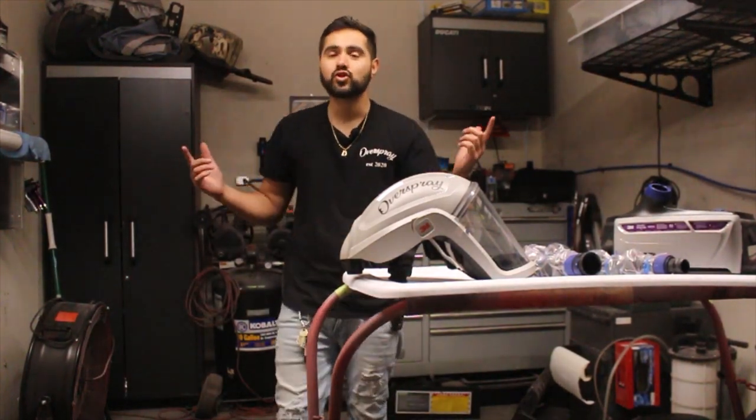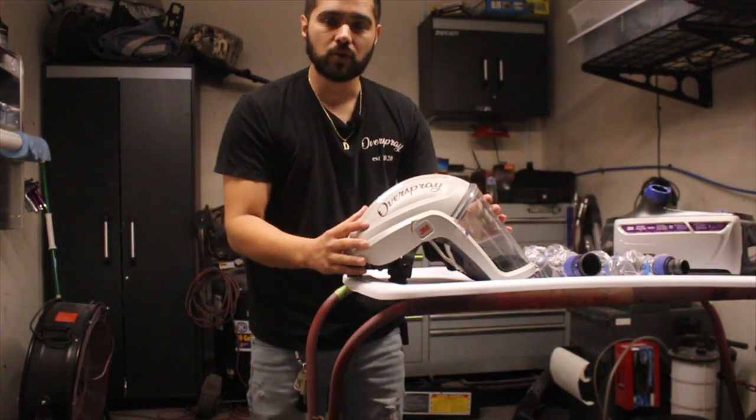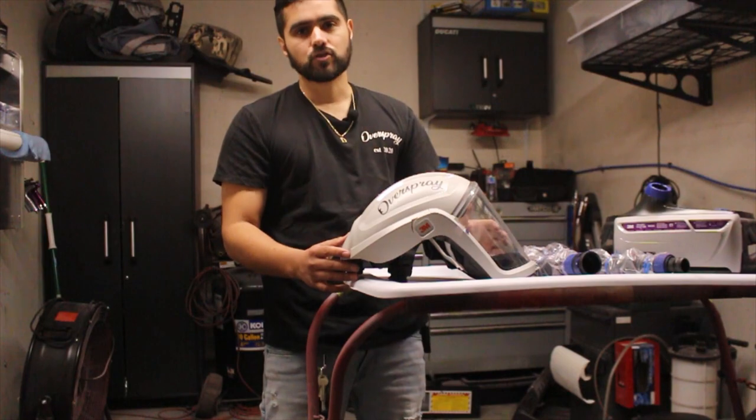What is up guys? Welcome back to Overspray. In today's video we are going to do a review of the 3M TR600 Versaflow.